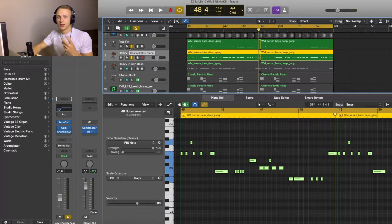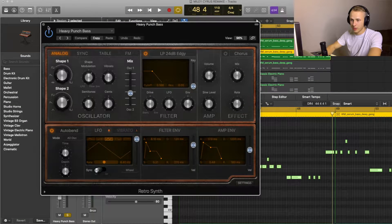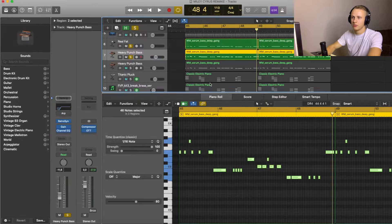The second layer is playing the exact same melody, but it has a lot more mids. I got this bass sound from Retro Synth, and the preset is called Heavy Punch Bass.